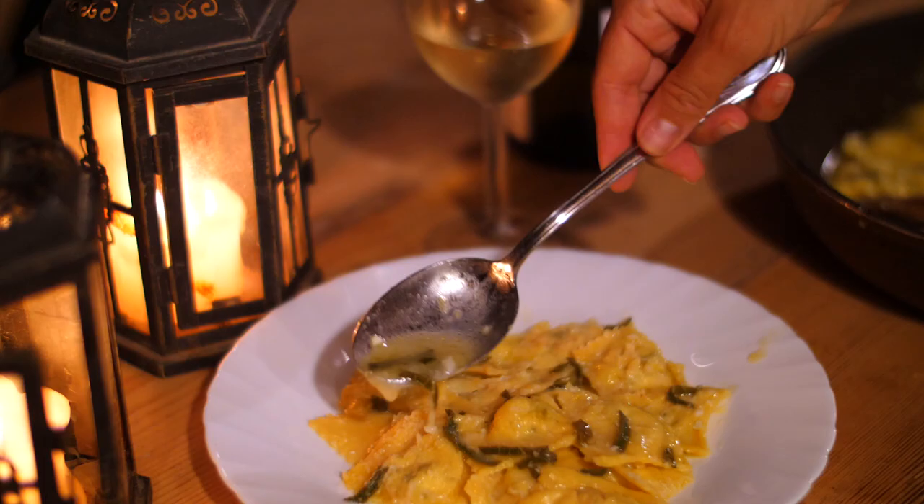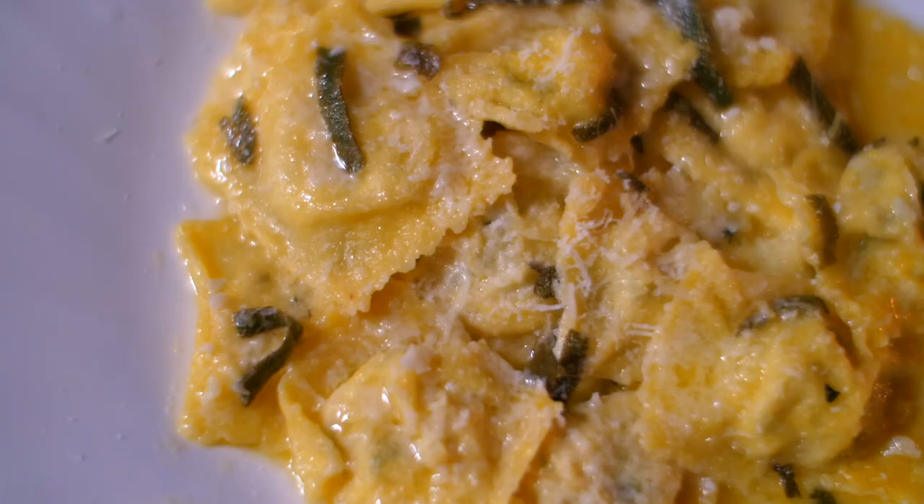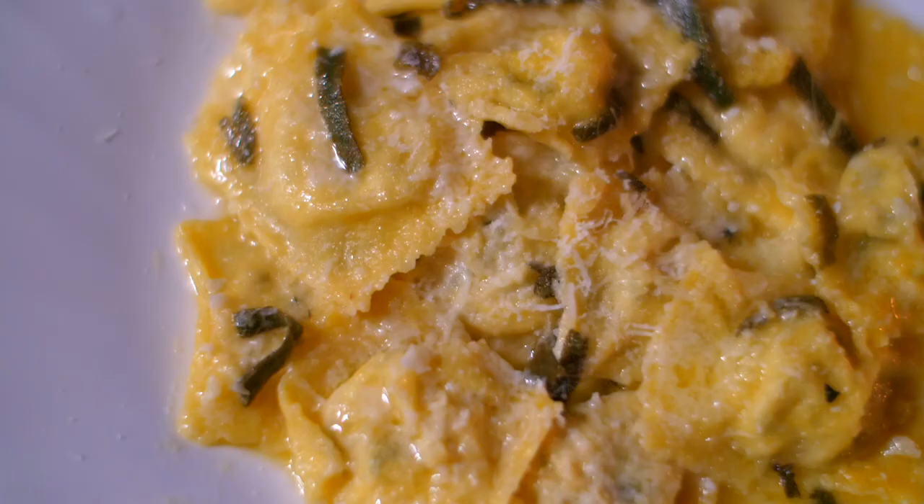The kitchen is fragrant with so many delicious scents — lemon, butter, herbs. It's comfort food but it's still light and summery.